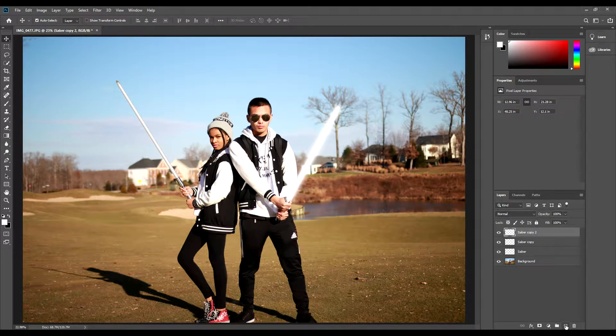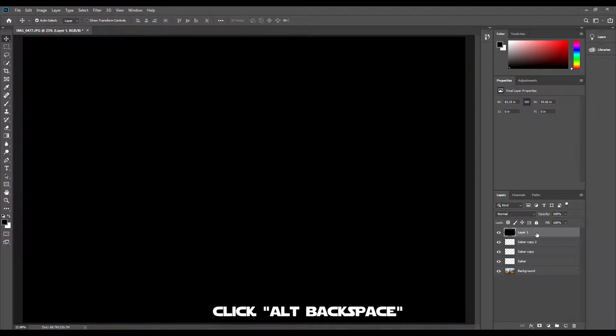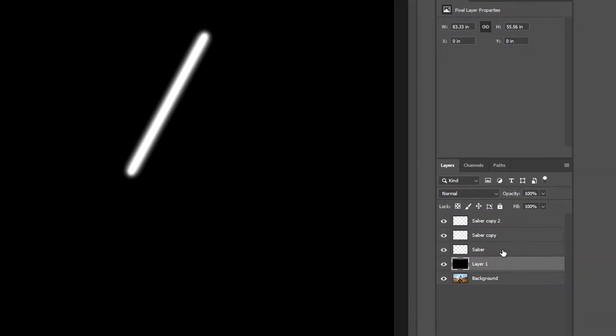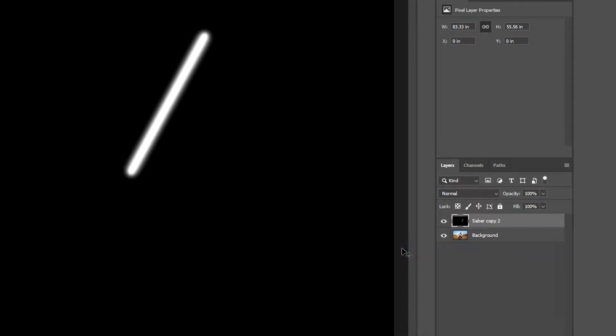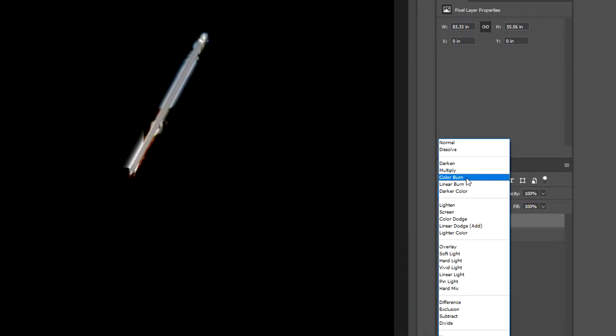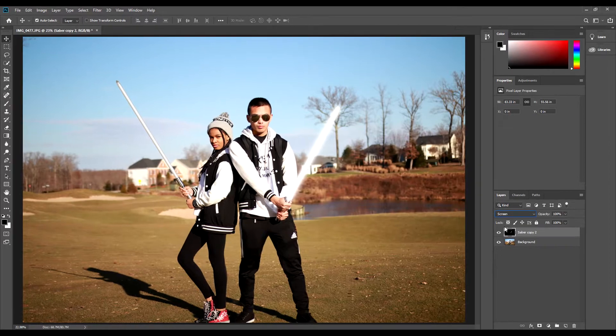We will now create a new layer. Make sure the foreground color is black and then press Alt+Backspace. Drag that new layer underneath the Saber layer, then select that new layer along with the three other Saber layers together. Right-click and select Merge Layers. Now change the blend mode from Normal to Screen, so it looks more realistic and it's easier to change the color of the saber without having to go through each saber layer again.